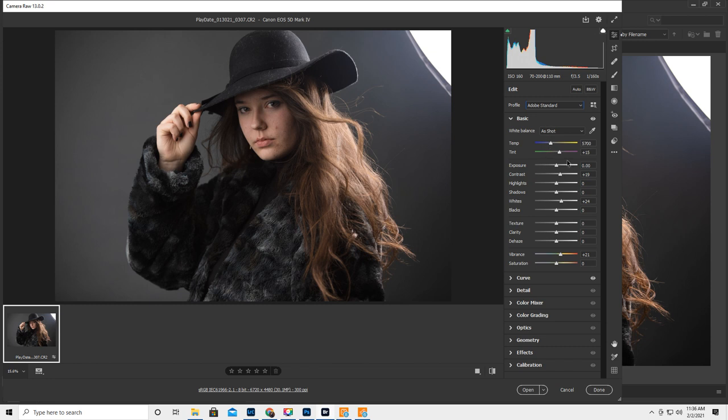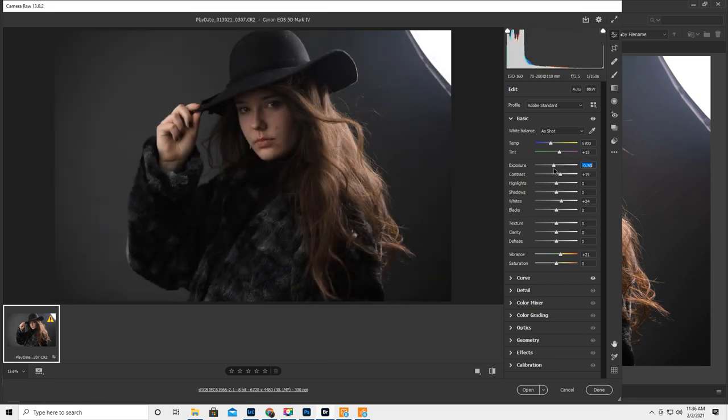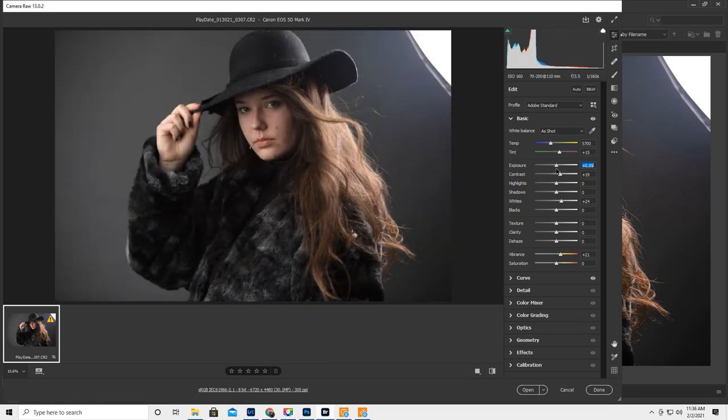Her face is really dark, but I don't want to expose for her face because then it makes the background yucky — I can fix her face in post. 5700 was my Kelvin off of my Einstein. The Einstein was on my left and my AD200 Pro is on my right for the hair light, which I think looks amazing. I should have taken one without the hair light, but I think it makes the whole entire image. I'm just obsessed with my hair lights.